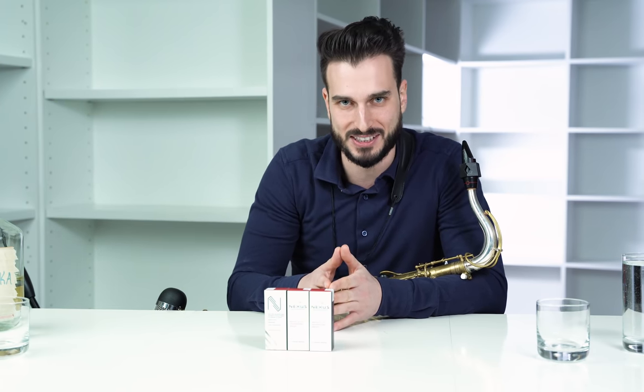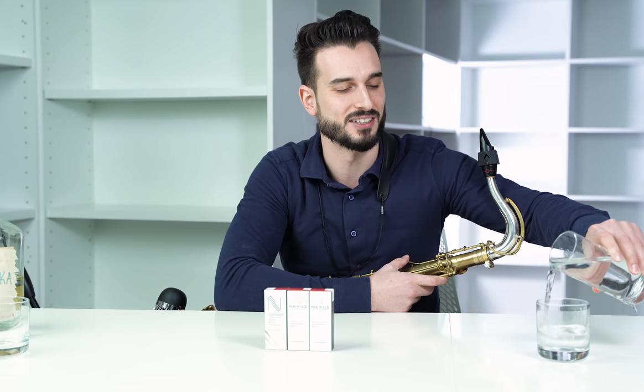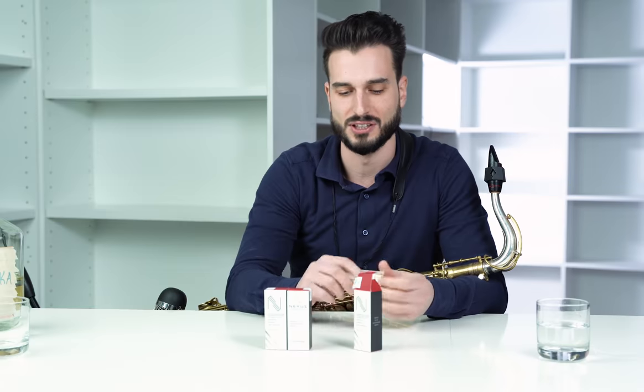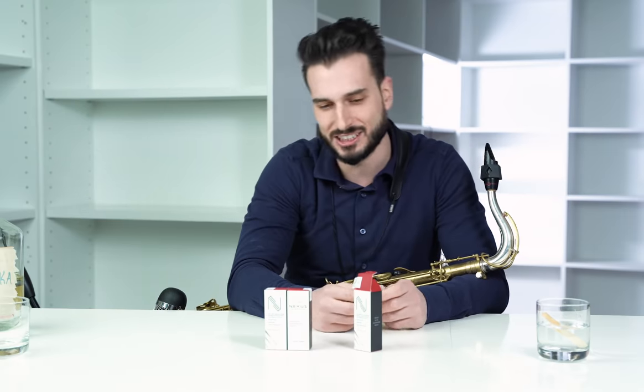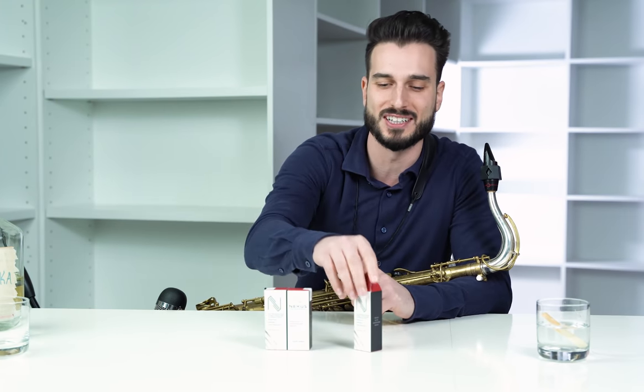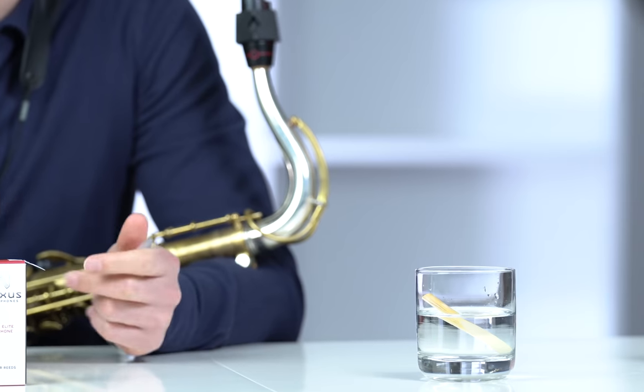This isn't a perfect scientific experiment, but we're going to soak the reed in water first and play it, then soak the same reed in vodka for a while and play it after, to see if it sounds any better. We're going to use a two and a half Nexus reed. I always use two and a halves or threes — I go back and forth depending on my mood. We'll let it soak for a couple minutes in water, then I'll play it.